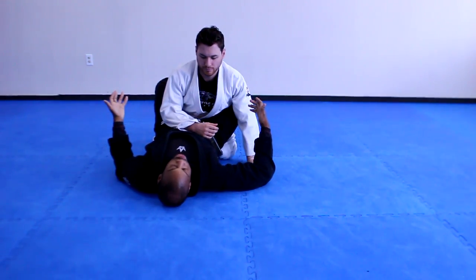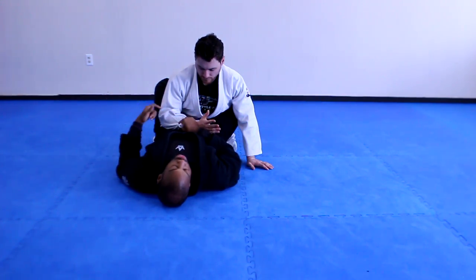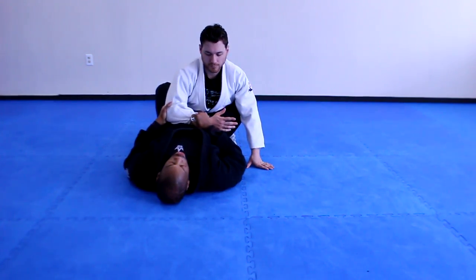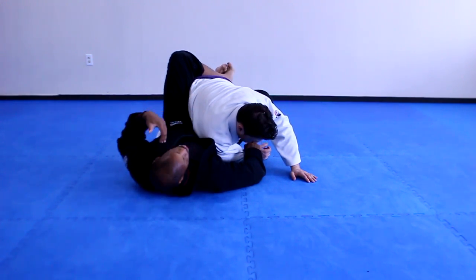One of the ways we get there is to drag the sleeve. If I go cross hand to the sleeve, grab the back of the arm, lift my hip, pull the elbow, punch across — boom! When I expose the back, I can square back up for the arm.